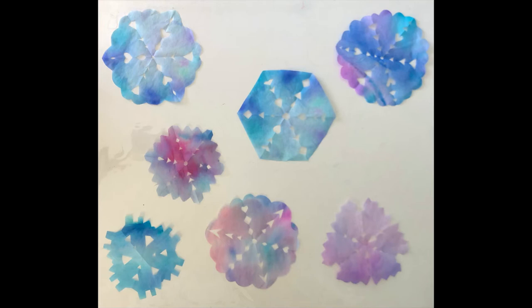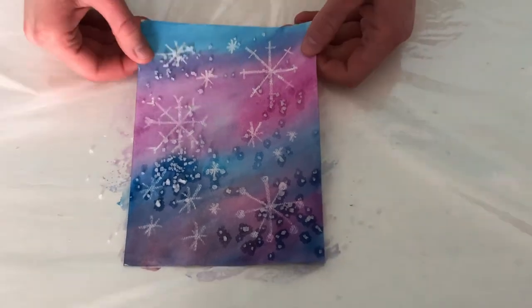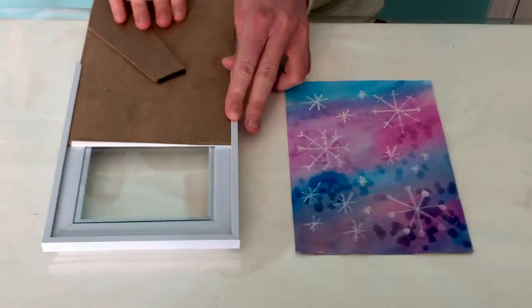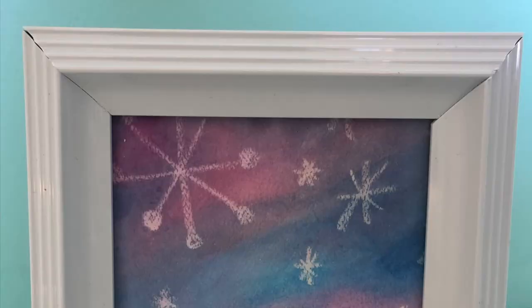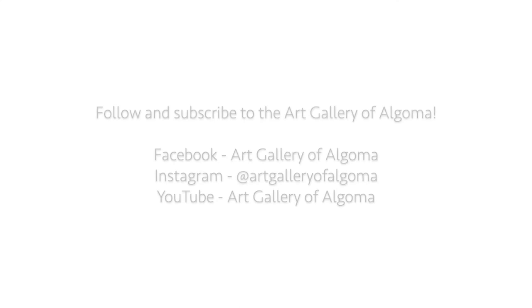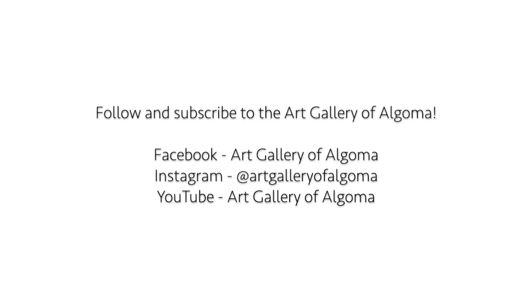Now that our snowflakes are completed, we'll return to our watercolor painting and move on to the final steps. Once it's completely dry, brush the salt off your piece to see the cool textures it's created. Now you can frame your finished piece if you'd like and check out your beautiful creations. I hope that you've enjoyed this video and were able to follow along. If you liked it, please hit the like button and consider following the Art Gallery of Algoma. Thank you so much for watching!